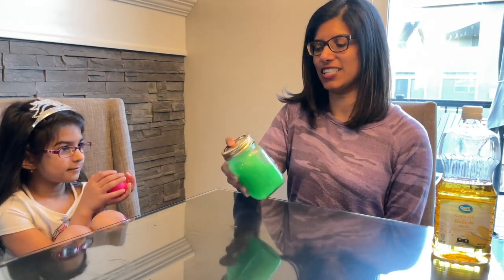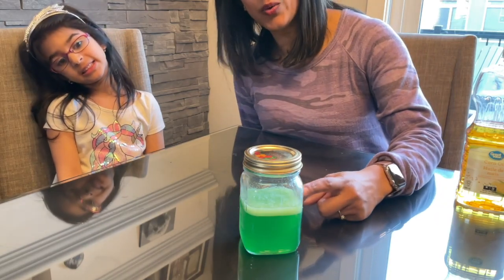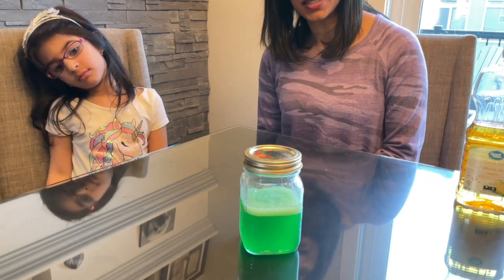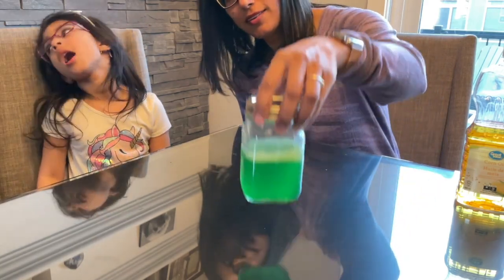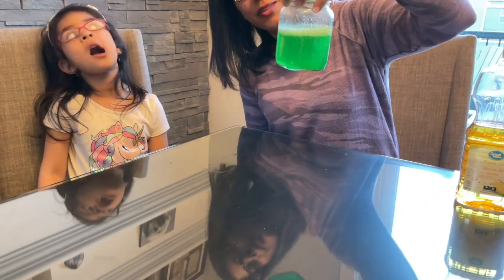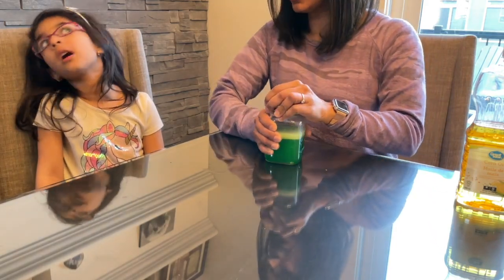It didn't turn any different colors, did it? All right, I think we're going to have to let it sit and see. As you can see, great twos, the oil and the water did not mix. The oil is sitting on top of the water. So do oil and water mix? Nope. Okay, let's try something else.